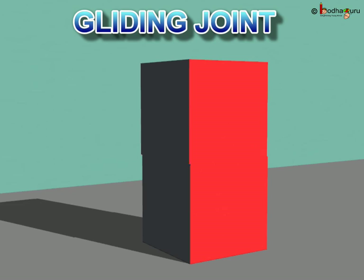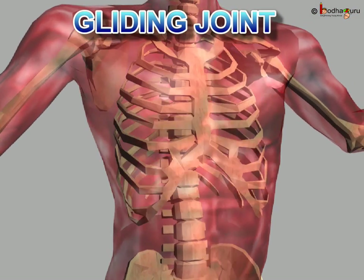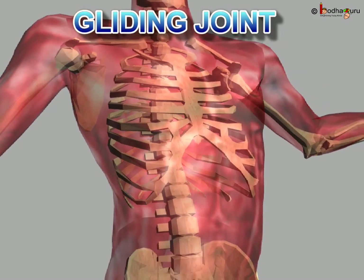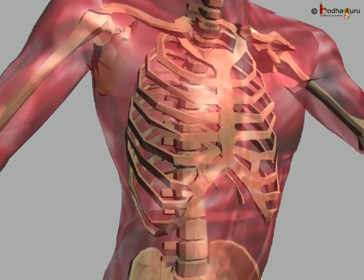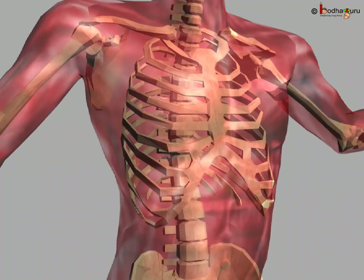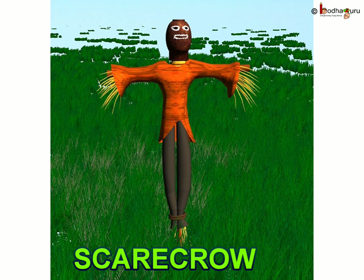Let us see the gliding joint. Adjacent bones slide over each other and allow for a limited movement. It allows our back to bend, twist, and turn at each joint, like the vertebrae of the backbone, wrist, and ankles. What would happen if your backbone were made of just one long bone? It would make us stiff as a scarecrow.